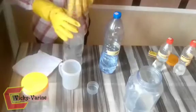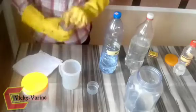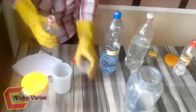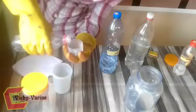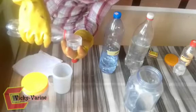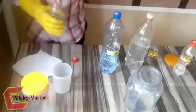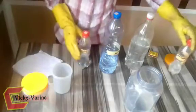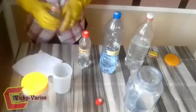For the methanol, you need to use 5%. Five percent of 500 ml is 25 ml. And the EDTA is 2%. Two percent of 500 ml is 10 ml.